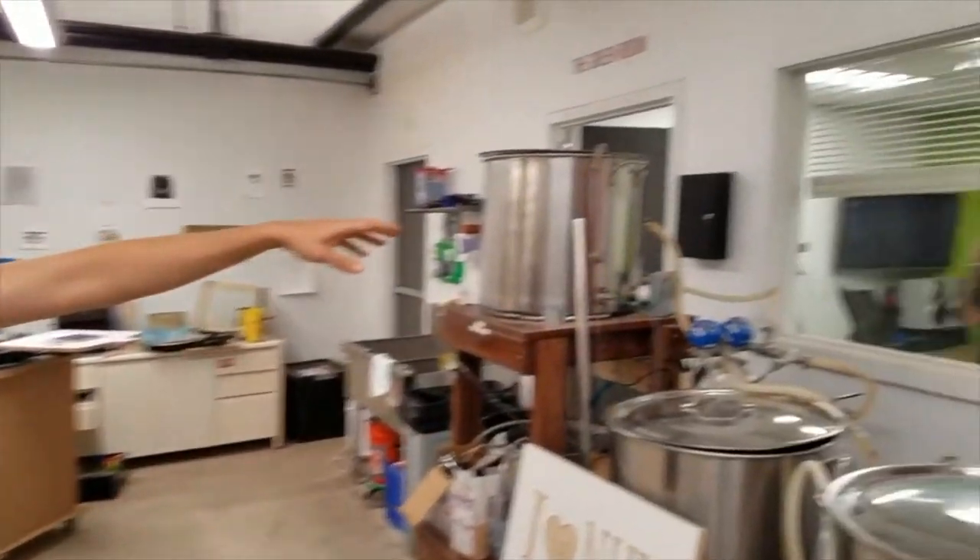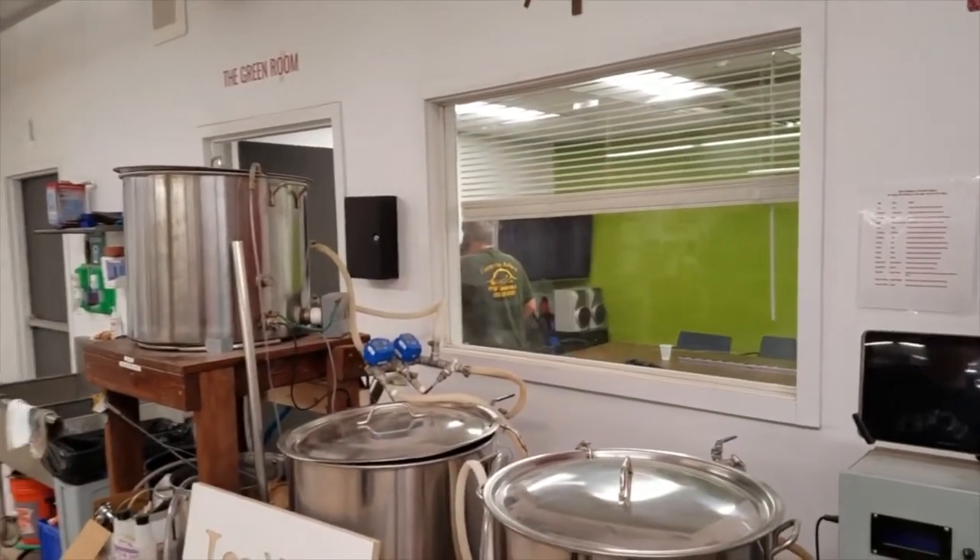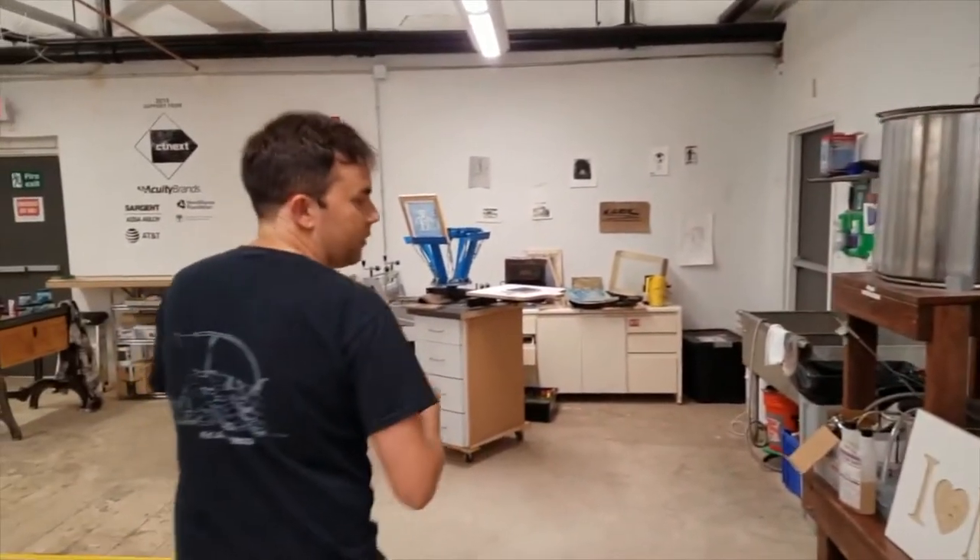Past that we have a small conference room where we have various pieces of video equipment appropriate for doing something like a Kickstarter video, that sort of thing.